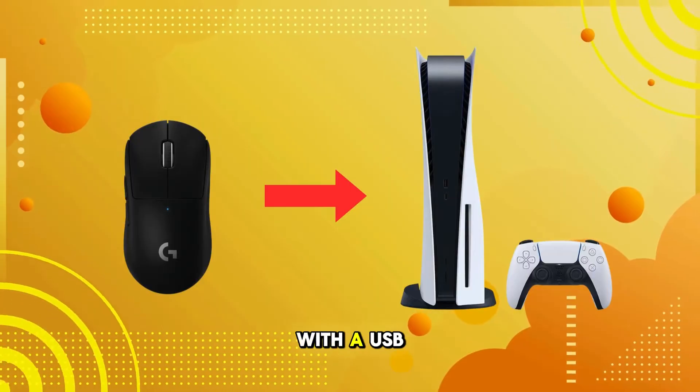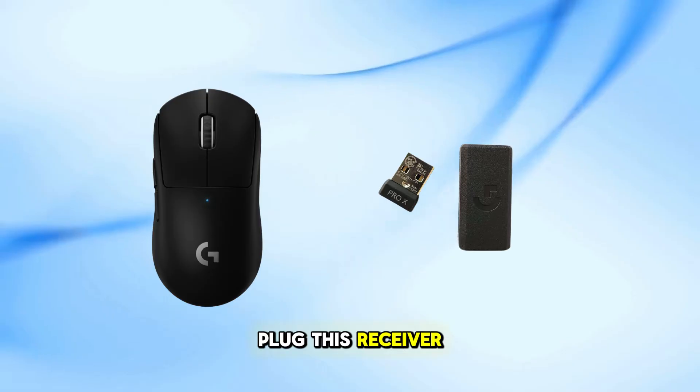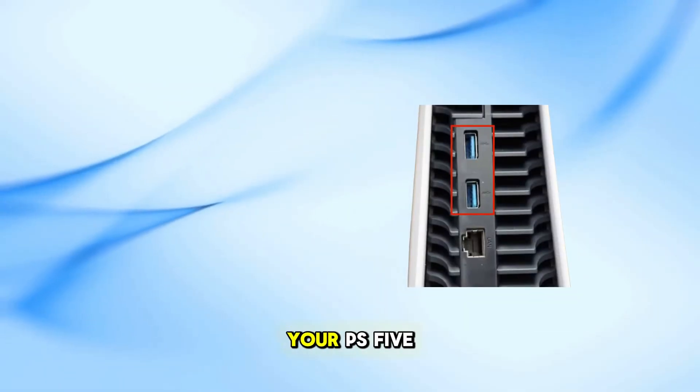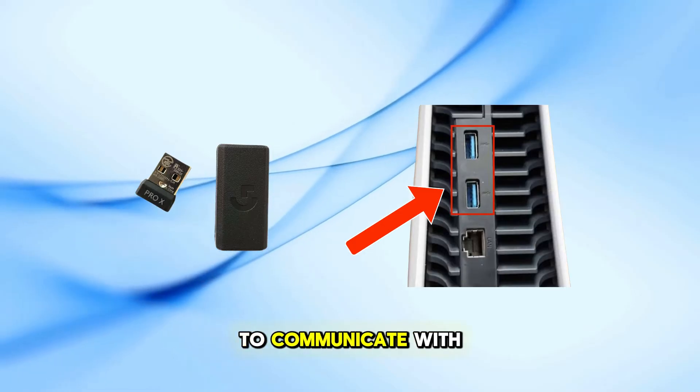The mouse comes with a USB wireless receiver, located in the compartment underneath. Plug this receiver into one of the USB ports on your PS5 console. This connection allows the mouse to communicate with your PS5.